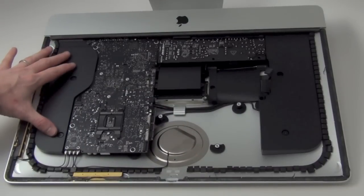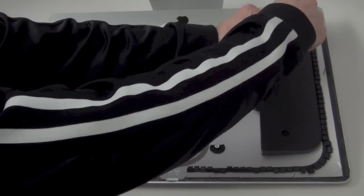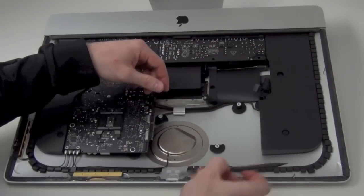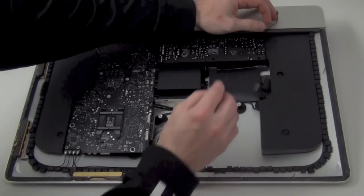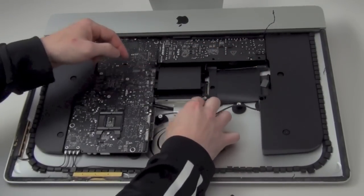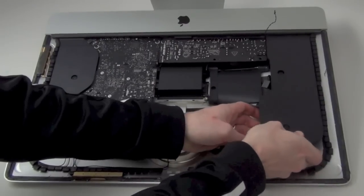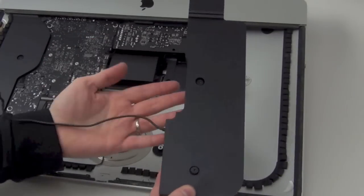Now to remove the left speaker assembly. First, loosen the two T8 screws from the speaker, then unplug the cable connection towards the bottom of the speaker, which is the power button cable, and then un-route and unplug the speaker cable from the logic board. Remove the speaker assembly a little until you are able to un-route the power button cable from the bottom of the speaker assembly. After the cable has been removed from the speaker assembly, it can be removed.